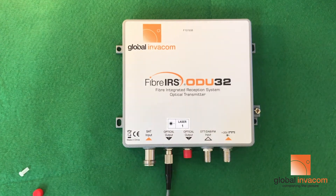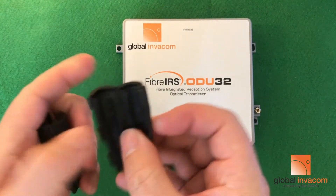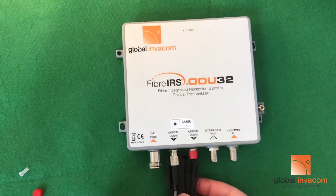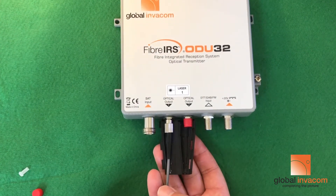Once that connection has been made, you want to weatherproof it. In the pack with the ODU32 you get two gel boots.